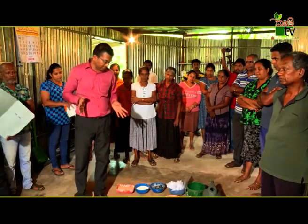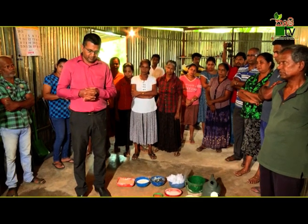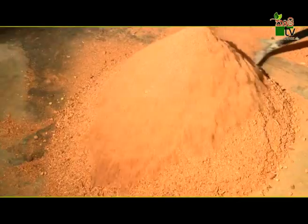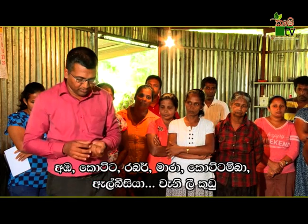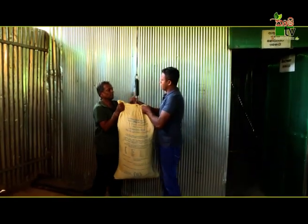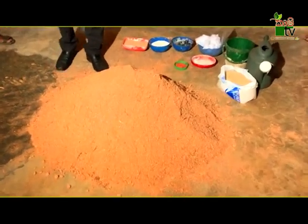We are here at the Pompos Packet. We have to use the compost packet to remove the liquid. We use the liquid and have to pay for 10 grams of carboyant.